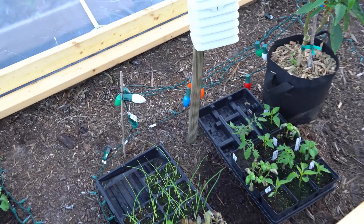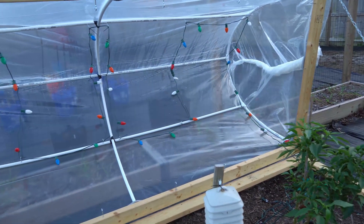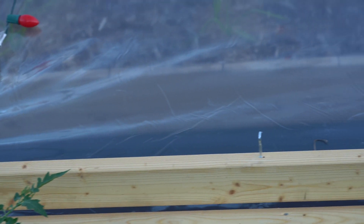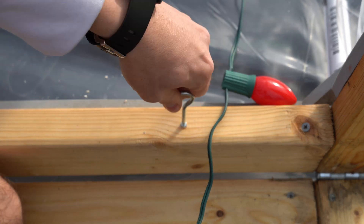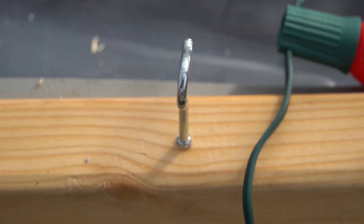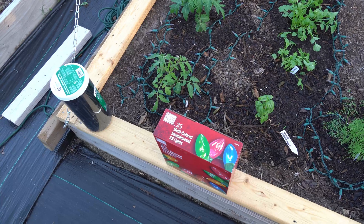Currently inside my hinged hoop house I have incandescent mini lights at ground level to keep the ground warm, and I have my C9s strung up on the canopy where all the other lights are. I've installed ceiling hooks about every 18 inches on the frame — I pre-drilled each hole with a drill bit and then hand-tightened the hooks in — so I can run the additional light strand along those hooks to give as much uniform heat as possible.